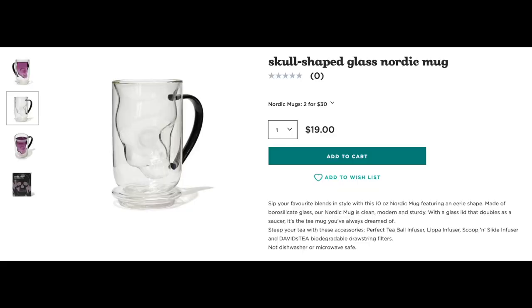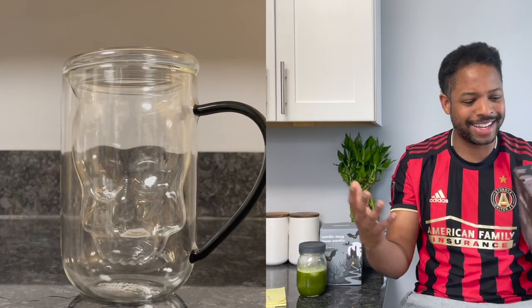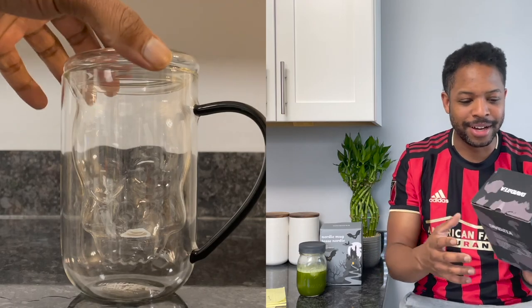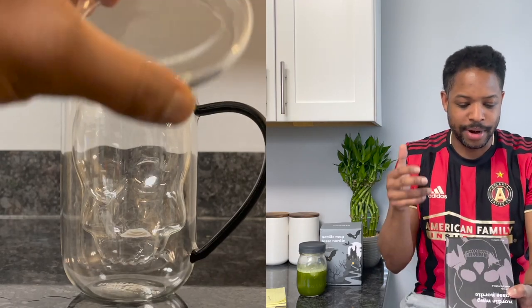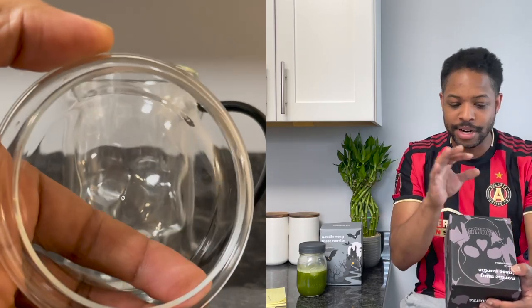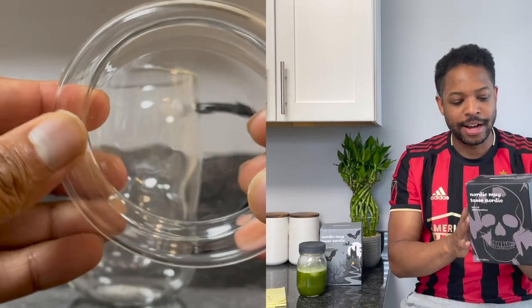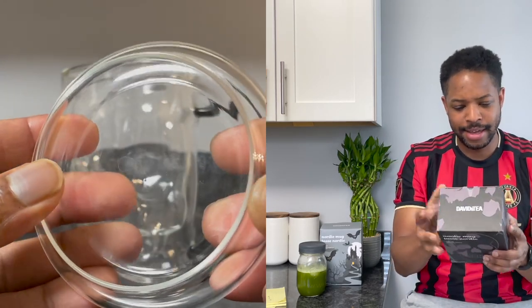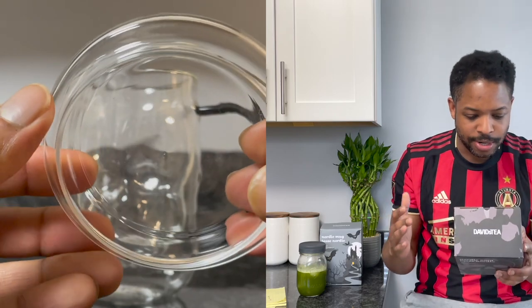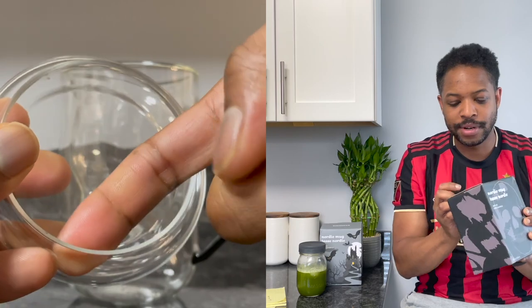Next up we've got another Nordic mug on that two-for-$30 deal - we've got the clear glass skull Nordic mug. Once again, design on the box - very nice, great for gifting. Or it just goes with the theme of the mug. Hand wash only with this one as well: mild detergent, do not use abrasive brushes or sponges, do not soak, do not microwave. Same description on the back, except minus the color changing - this is not a color changing mug.